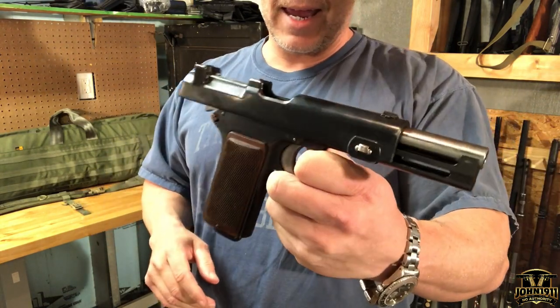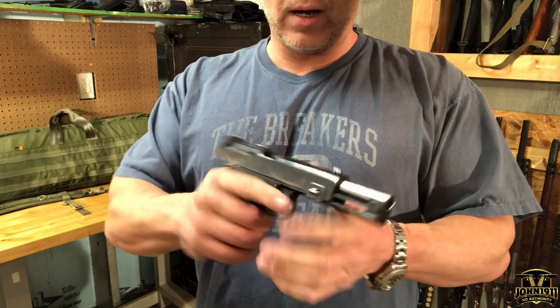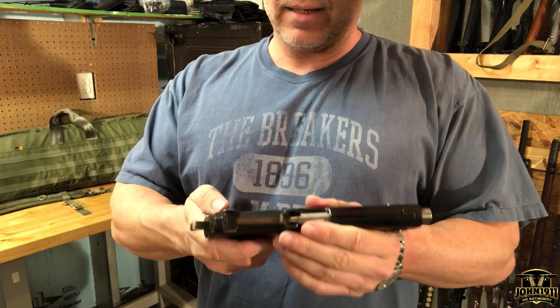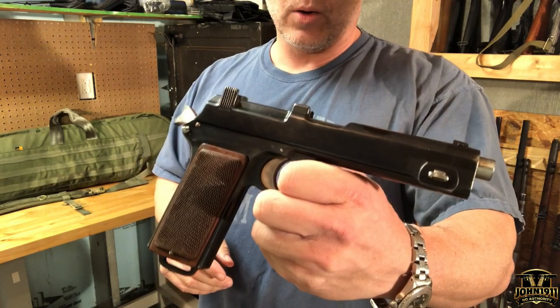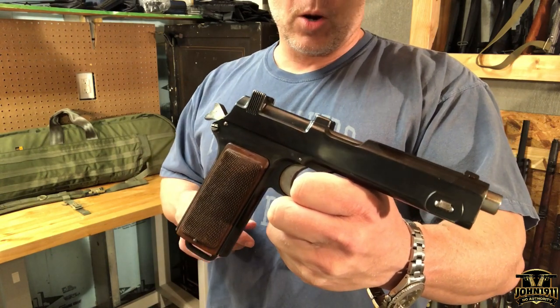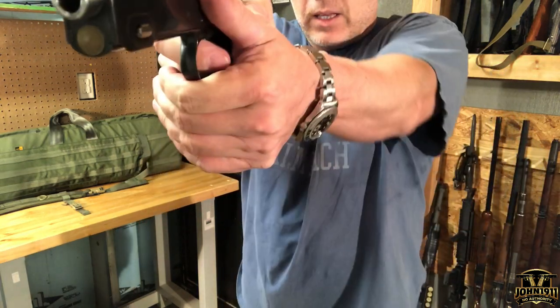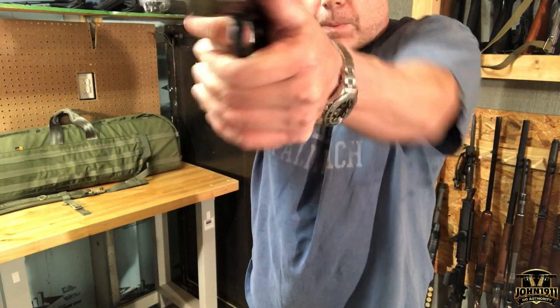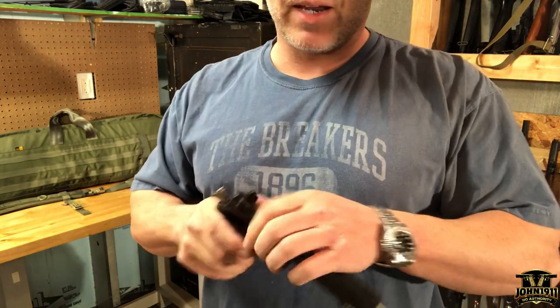The package showed up today with no clips. I reached out to Sarco and they said they would get some shipped out as soon as they could. Unfortunately, what I had planned today — since we saw the package coming — was to go out and shoot it real quick, get it on video, and try out the clips. But that's not going to happen. Maybe next week.